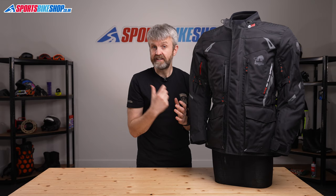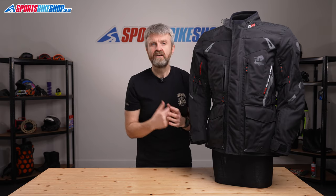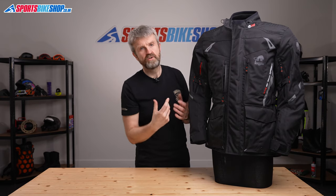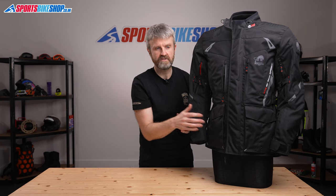There are seven exterior pockets on this jacket — two each at the hips and the chest, and then there are pockets at the lower back, the left wrist, and again on the chest just behind the storm flap. They're joined by two pockets on the inside, which sit at the base of the shell, roughly equivalent to where the pockets are on the outside.